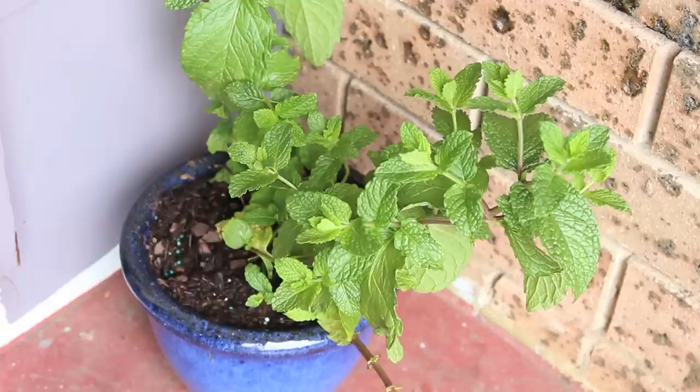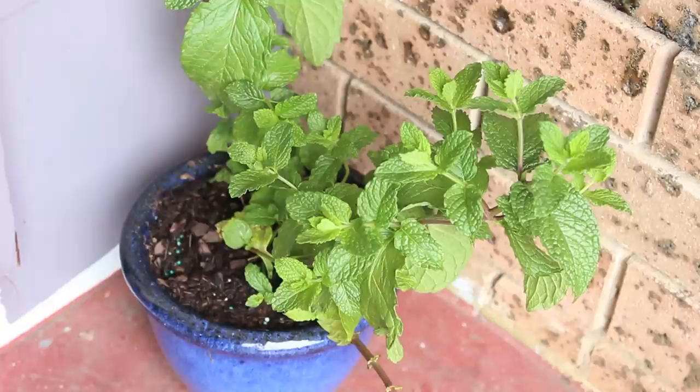Give it a go because I'm sure it'll work for you. Just because you don't have mice doesn't mean your neighbors don't, so this will stop them from coming over to your house for a feed.